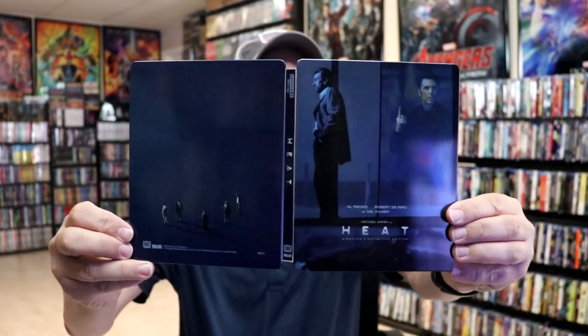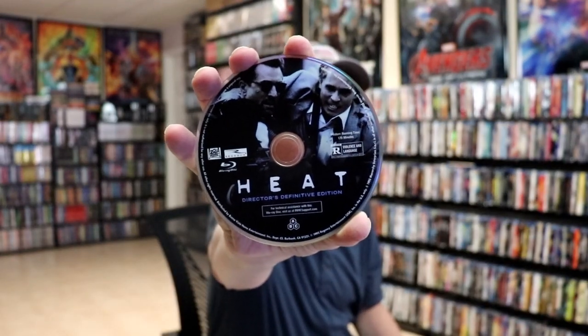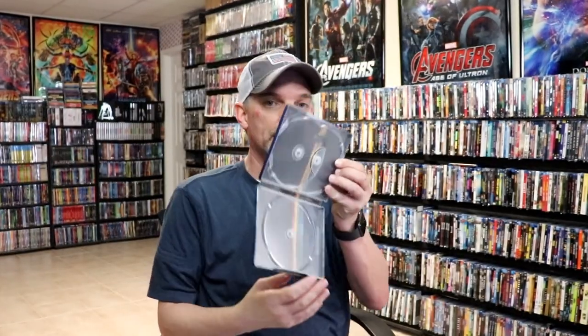We open it up and we've got our front and back together. Not too bad. On the inside, it does come with a digital code, and we have three discs in this set. We have our 4K disc with some disc art — this is the Director's Definitive Edition. We have our Blu-ray disc with some different disc art, and we have a bonus disc with different disc art. And then on the inside, we do have some inside artwork.